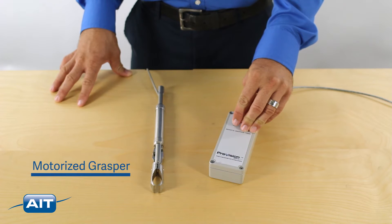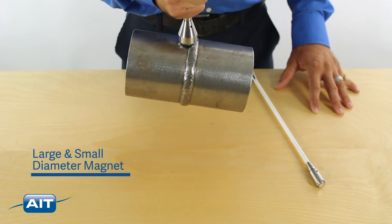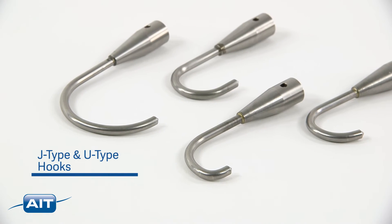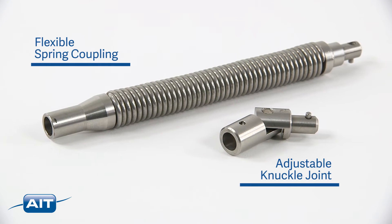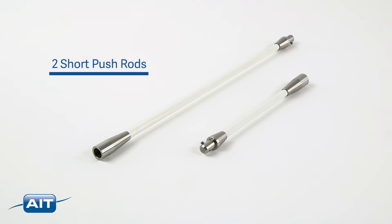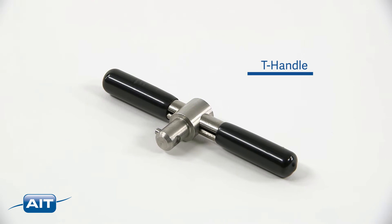The heavy-duty retrieval kit includes a motorized grasper, large and small diameter magnet, large and small diameter snare, four unique hooks — J-type, U-type small, U-type long, and U-type large — a flexible spring coupling, adjustable knuckle joint, two short directional fiberglass push rods, and the retrieval tool T-handle.